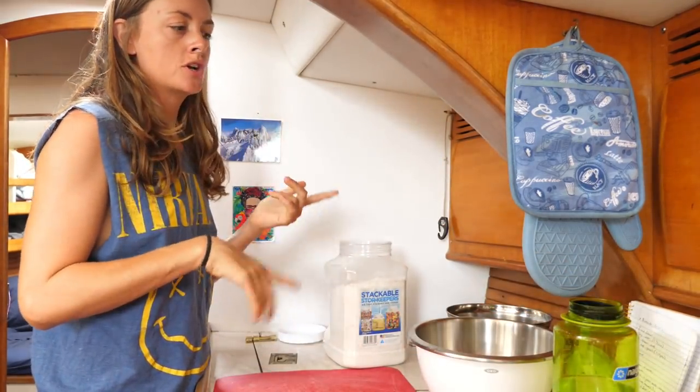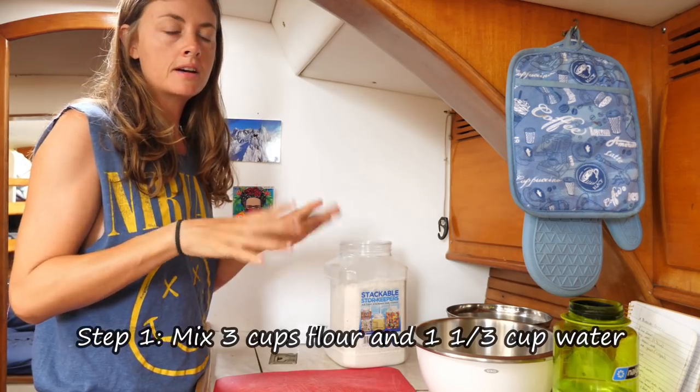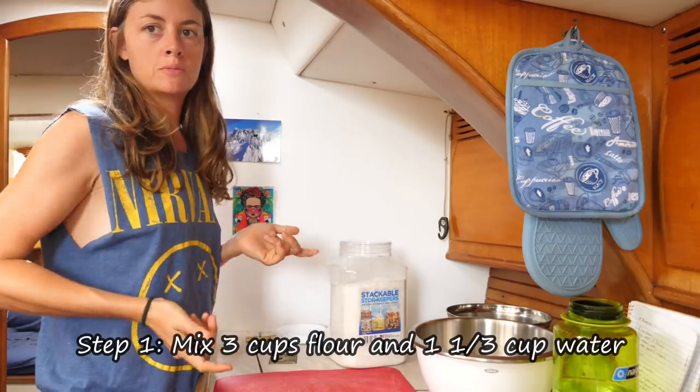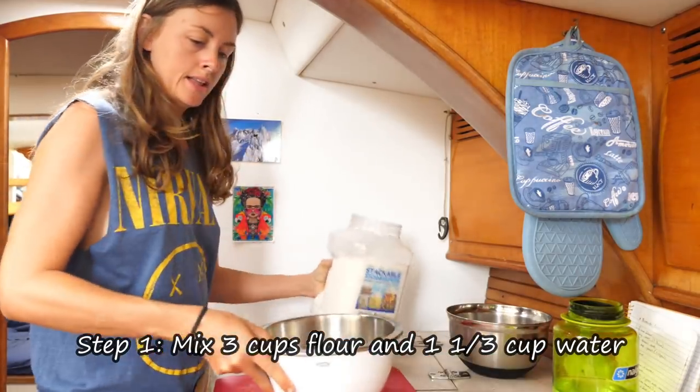To begin with, I mix just the flour and the water together, let it sit for about 10 to 20 minutes, and then come back and do some more mixing. So let's start with that.